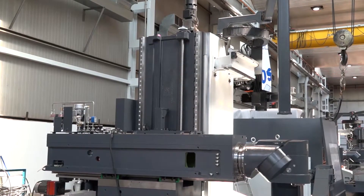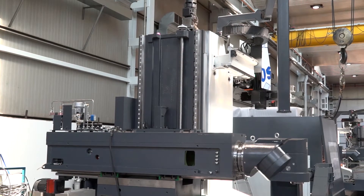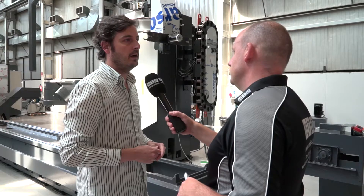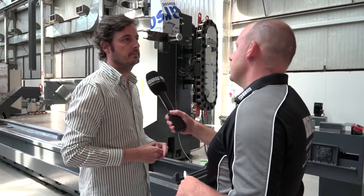But we use the same mechanical system to ensure that the angular error of the tool is minimum. So on the biggest machine within the Norma range, what's the biggest Y axis? It's 1,250 millimetres — so it's quite big.